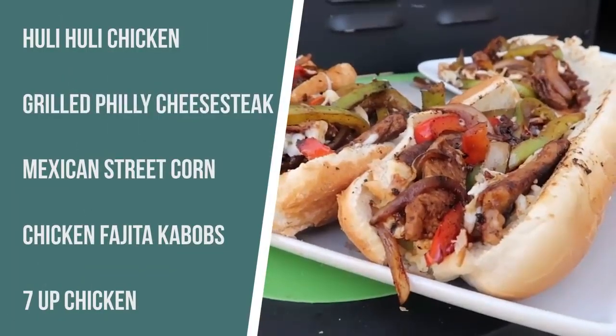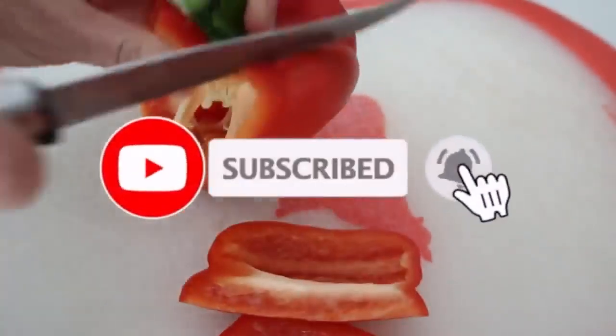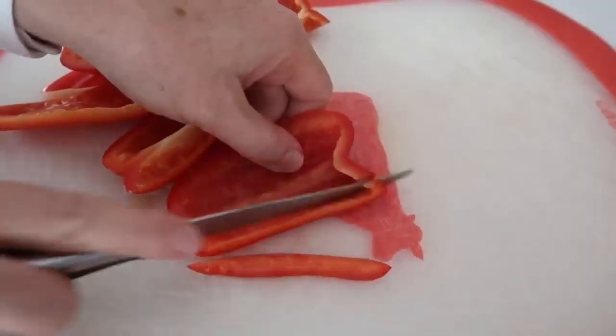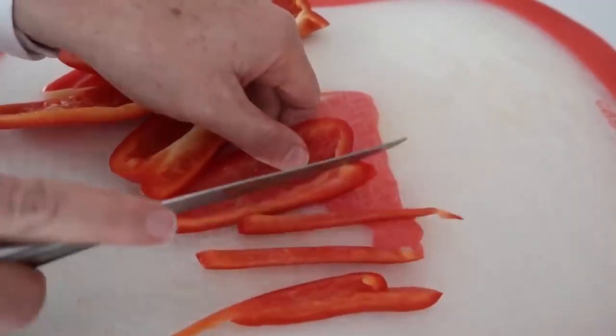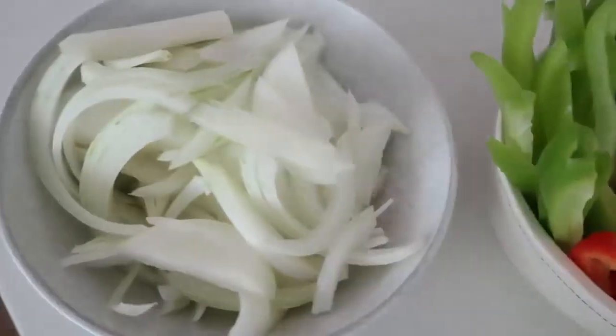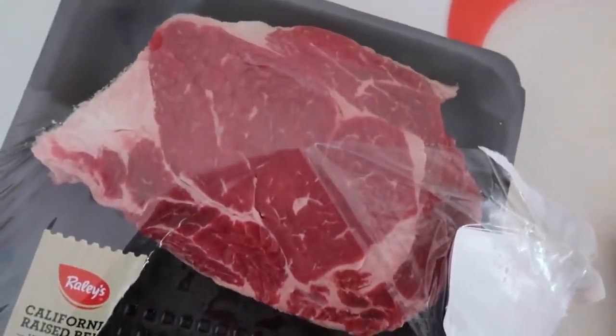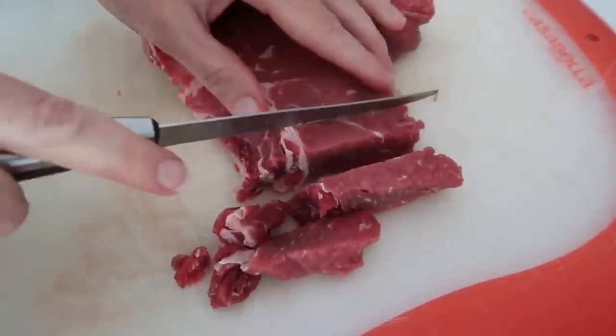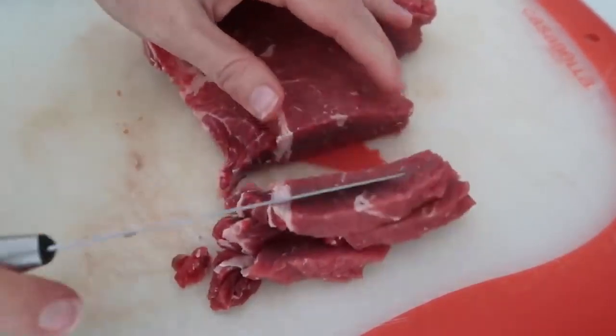Next up is Philly cheesesteak. I want you to watch this video very carefully because if you do it right and follow the instructions, it is amazing — probably the most favorite thing on the grill. First you're gonna start with a red pepper. My little trick: just cut the outsides first so you don't even have to worry about the seeds. Then slice the pepper into very thin slices. I have a red pepper, green pepper, and then sliced up an onion too. Then I'm taking two ribeye steaks — they're really thick right now — and I'm gonna slice them into pretty thin slices. The thinner they are, the faster they will cook.